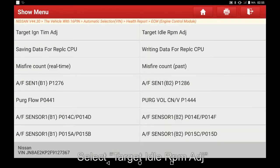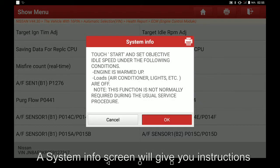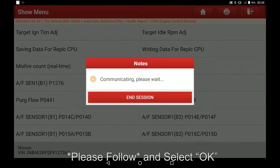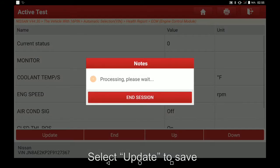Select target idle RPM ADJ again. A system info screen will give you instructions, please follow and select OK. Select down — the current status and RPM will decrease. Select update to save.